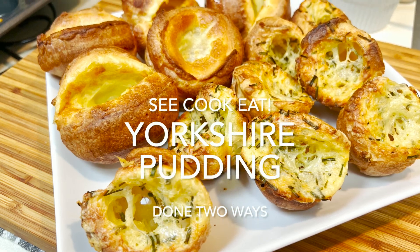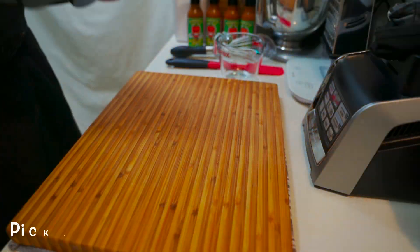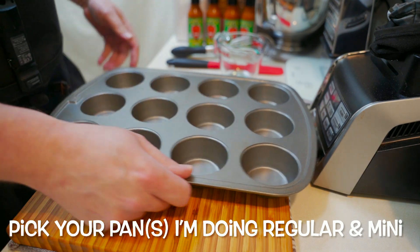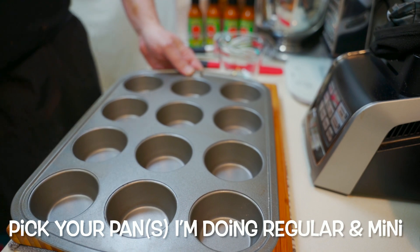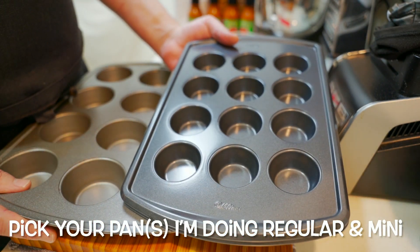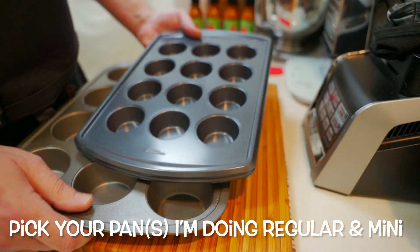Welcome back. Since it's a special holiday, I figured I would do another special treat for you all. Here are some Yorkshire puddings that normally you would serve with roast beef and all the trimmings, but maybe you want to serve them with your turkey. I'm going to use two different pans — a regular muffin tin and a mini muffin tin to create little mini Yorkshire puddings.